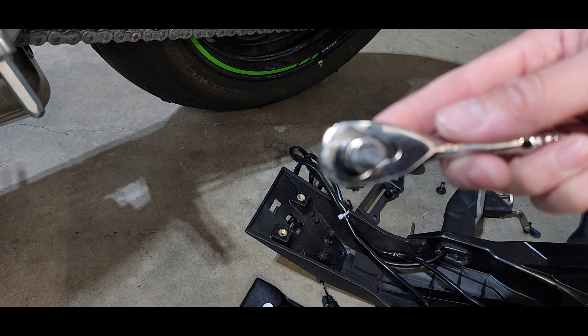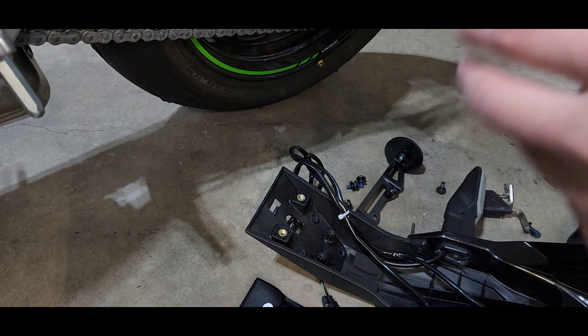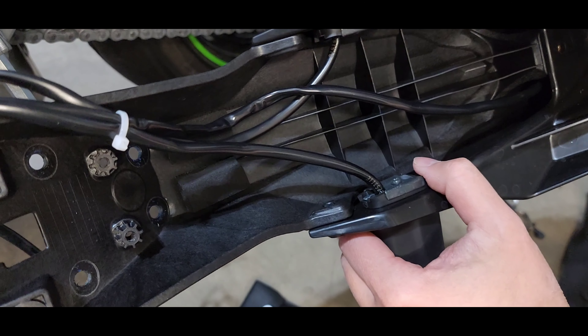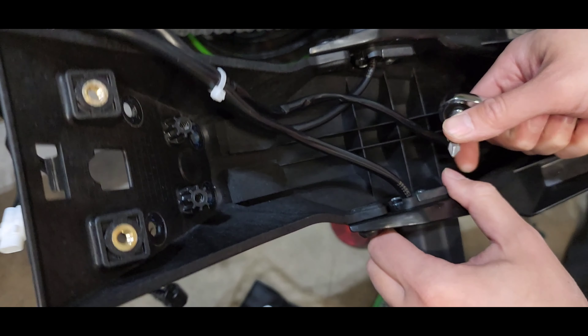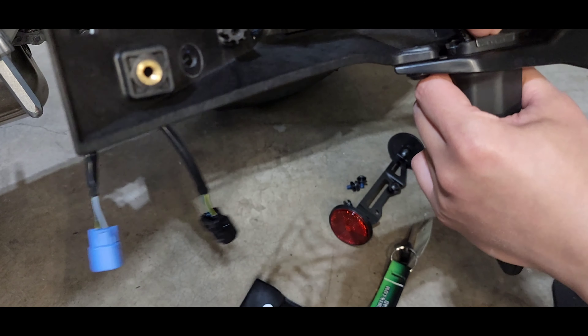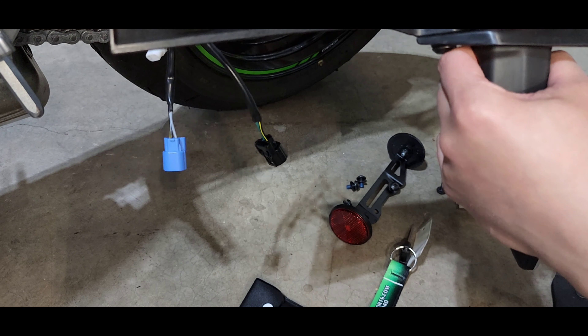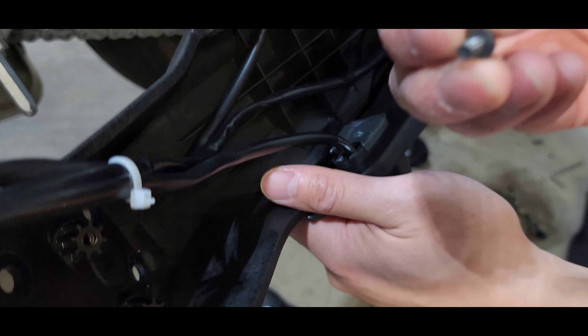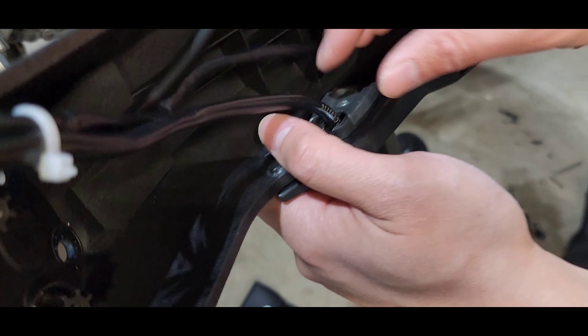That will fit most hex bits, and this angle will be a lot better with less risk of stripping the screw head. Once you break it loose, you should be able to use your fingers and just spin it out for the most part. Screw's out — now we can remove this backing steel plate.